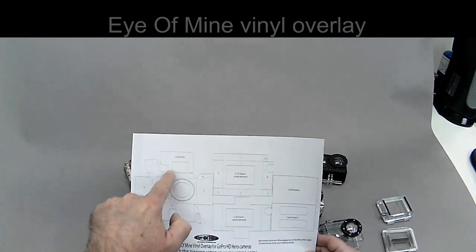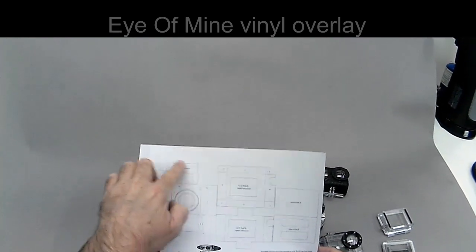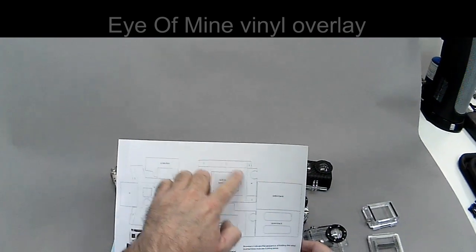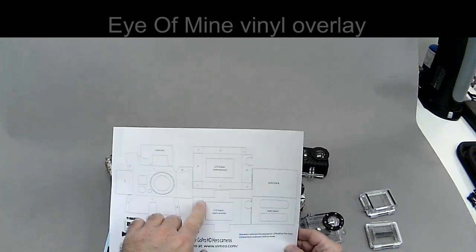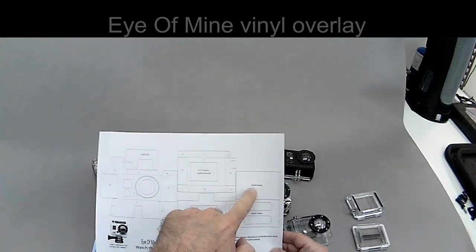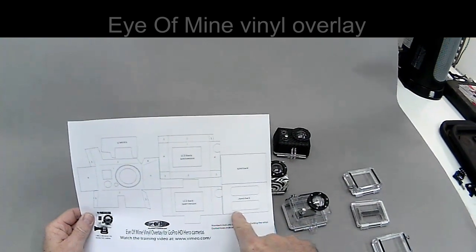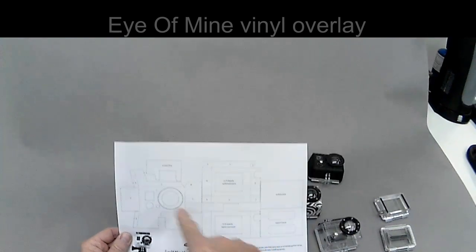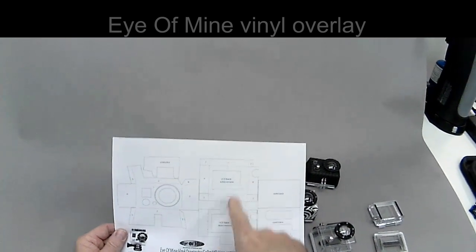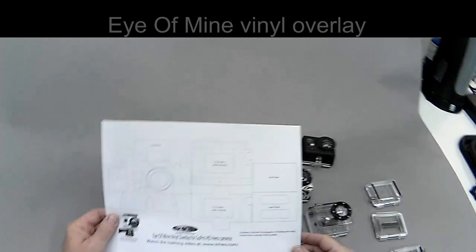This is the front, top, bottom, left and right — that's the main overlay. Then you've got your top latch, your solid LCD screen back, your open LCD back, your regular solid back, and open back. This is the most difficult of all of them because it's just so thin it's hard to get things to line up. But today I'm going to show you the main overlay and the solid LCD back screen. Everything else works very similar.